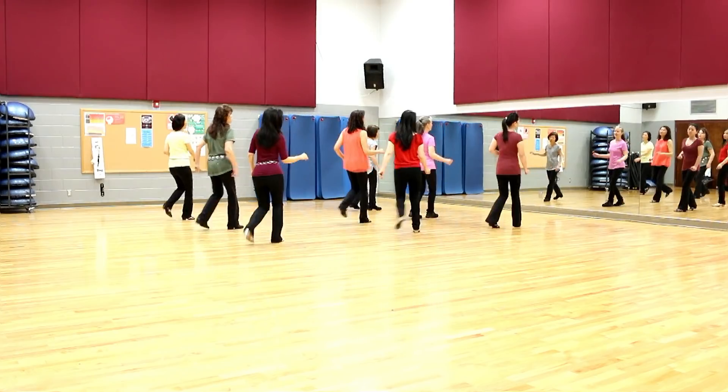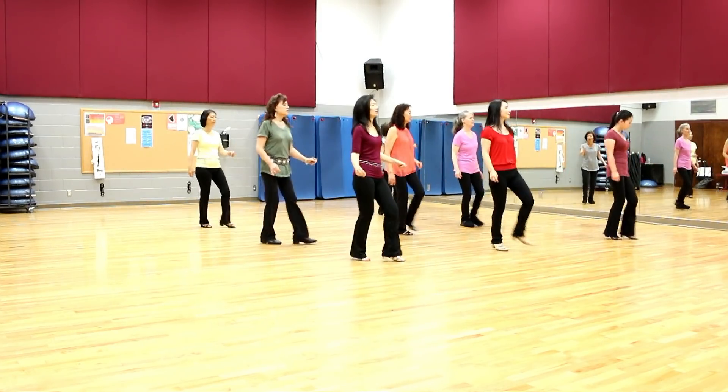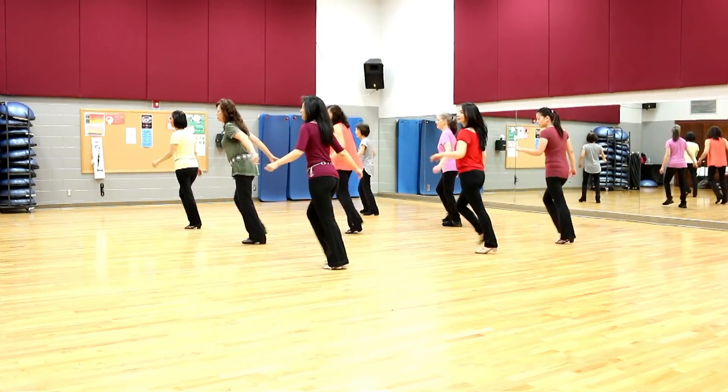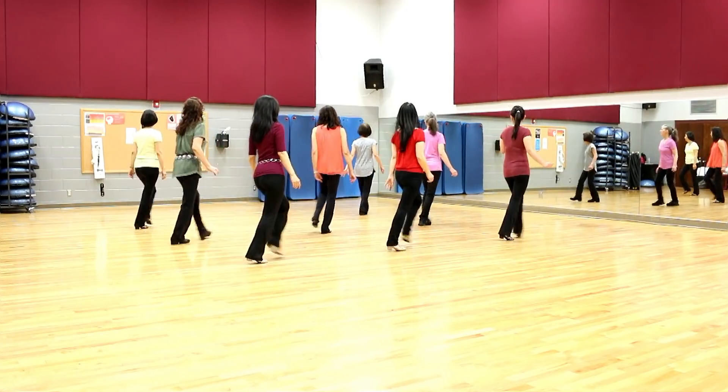Every single night I lose it, I can't even hear the music without you. Try to stop myself from calling, but I really wanna know if you're someone new.